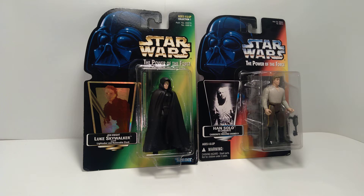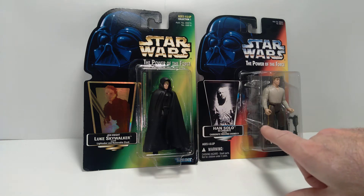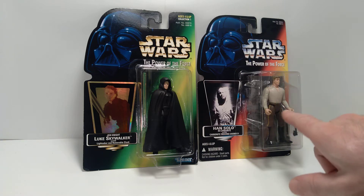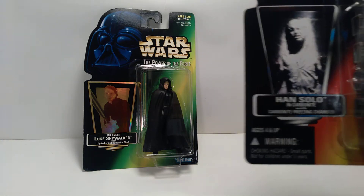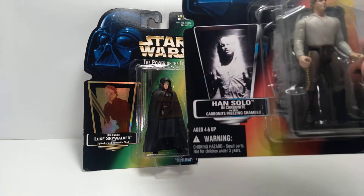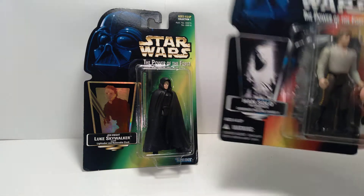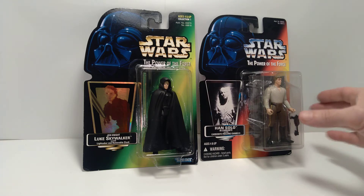We've got a couple of exciting action figures to talk about today. We have the Jedi Knight Luke Skywalker, and then we have Han Solo frozen in carbonite — this is the first release of Han in carbonite. You can tell because it says 'Han Solo in carbonite with carbonite freezing chamber.' They would later change this to just 'Han Solo in carbonite block,' because there is no freezing chamber — it's really just the block that comes with Han Solo.